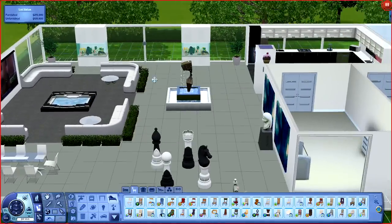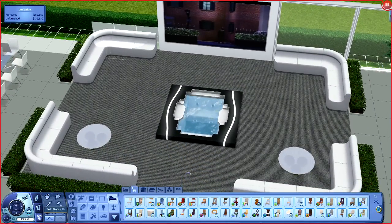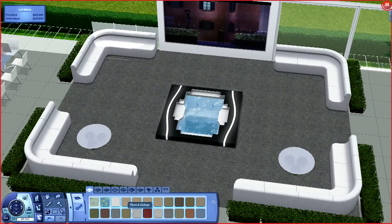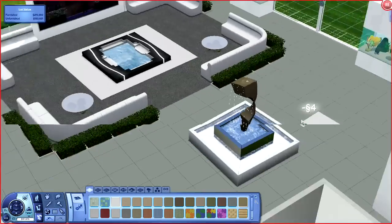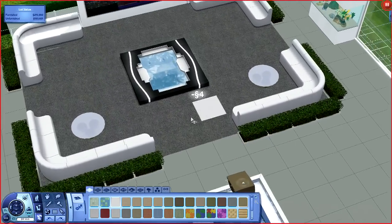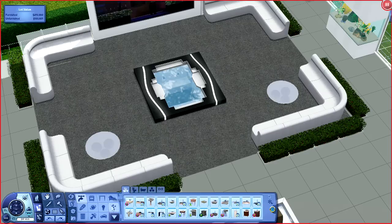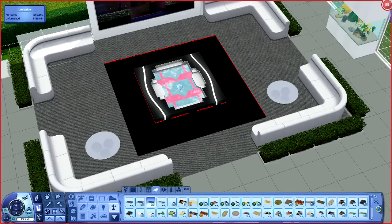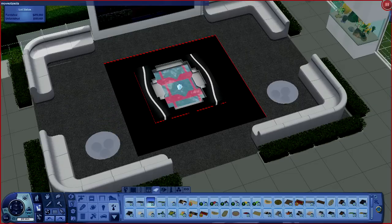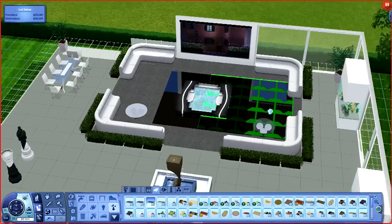Around this pool here, I want to make this look a little bit more like a rug situation. Maybe I could put glass around the pool - I'm not really sure how that's gonna look. Oh, I forgot I have move objects off - hold up.